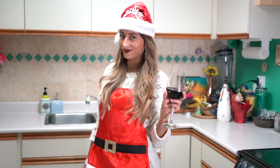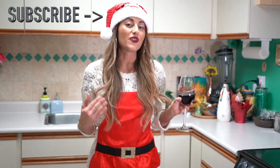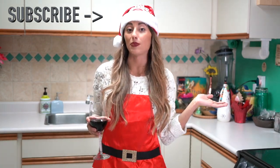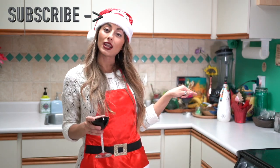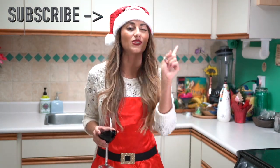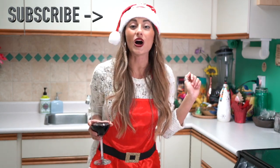And that is it for today's vegan recipe! If you want to see more of my other videos where very unfortunate things happen to me, you can click over here. Don't forget to subscribe for more videos every week. Happy holidays!